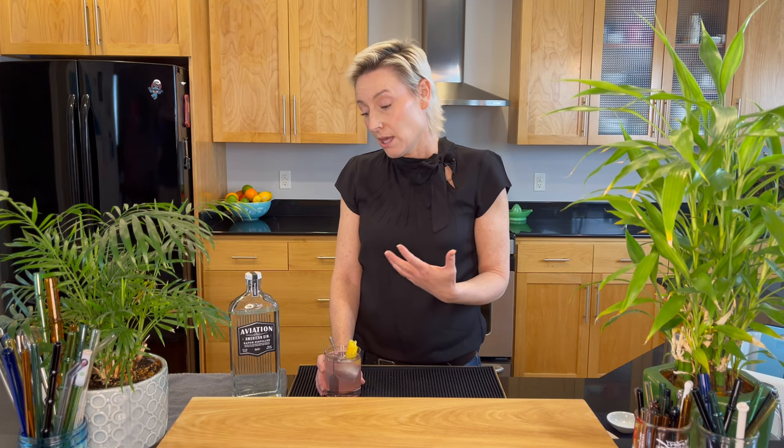I wanted to talk for a moment about the difference between a Daisy and a sour. I found this recipe on the Aviation website — aviation.com. I think it's called a Gin Daisy because it has the lemon daisy on it. A sour is usually a 2-1-1 ratio: two parts alcohol, one simple syrup, one fruit juice like lime or lemon. A gin daisy from the research I did is actually a 3-1-1, with a modifier of a liqueur along with the gin or whatever spirit you're using.